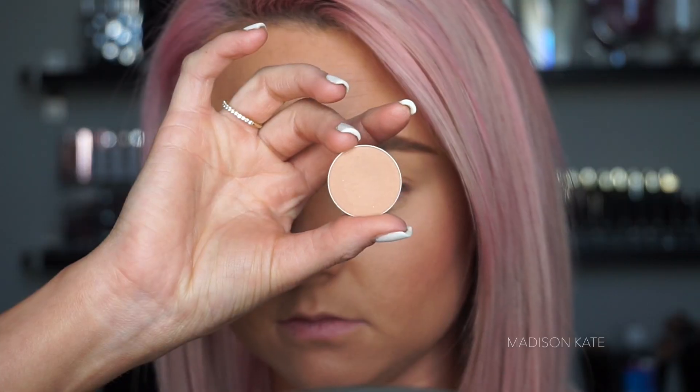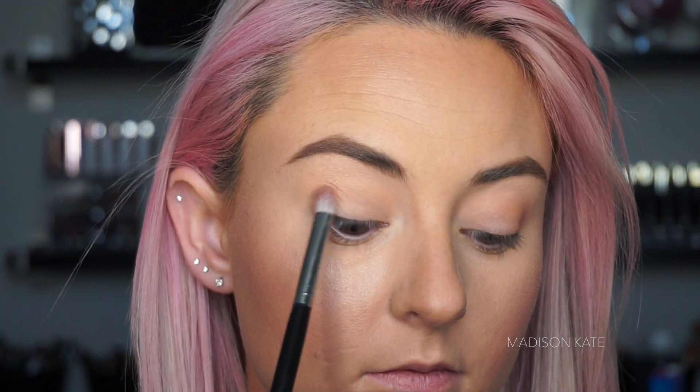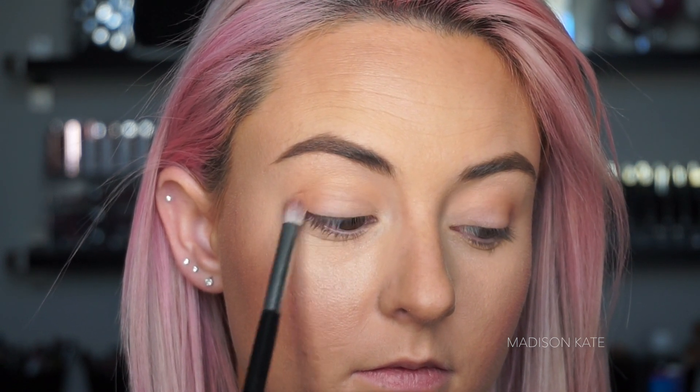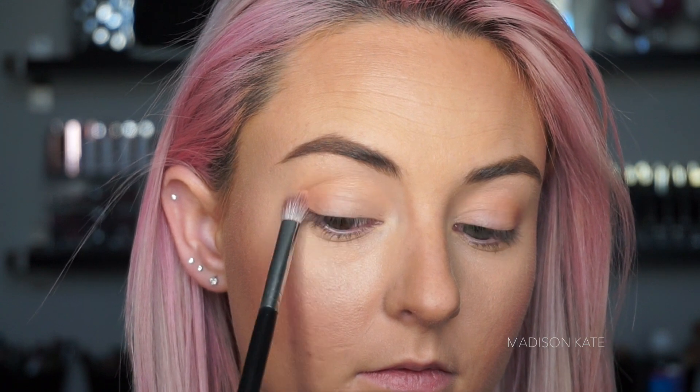Using a darker shade, I'm adding definition to the outer corner of the lid. Creating shape and structure is beneficial before working with color — this technique creates sort of a map for following later on with more colors. It can be challenging to create shape and definition with colorful shadows.